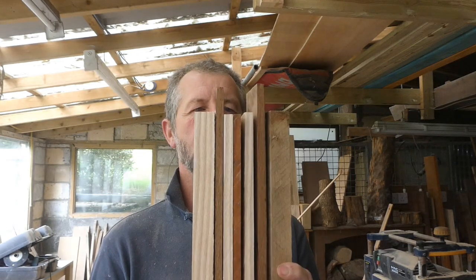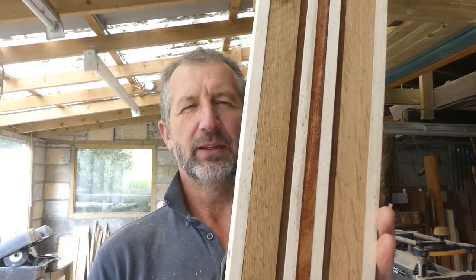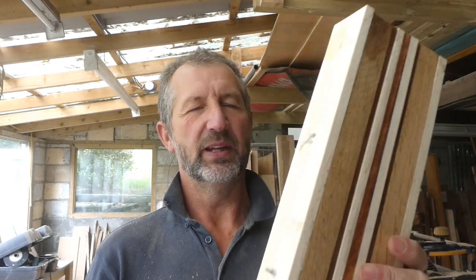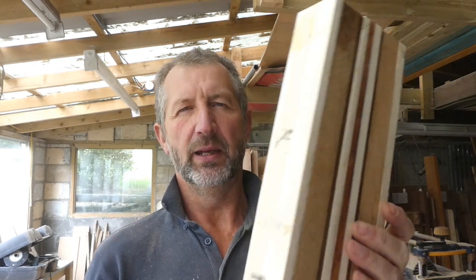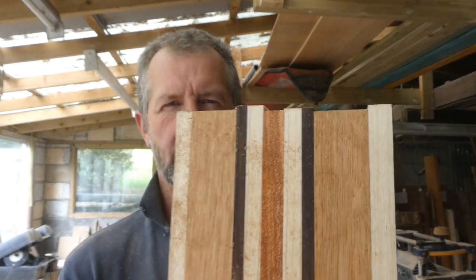I'll do the glue-up off camera because we've seen glue-ups before and it's too time consuming to film. With the magic of filming, that's what I finished up with - they're all glued together, dried overnight. I've had them in the house because it's a little bit cooler now, I've planed one side of them. I've got a little bit of mineral oil on that end and that's what it looks like - they've glued together quite nicely.